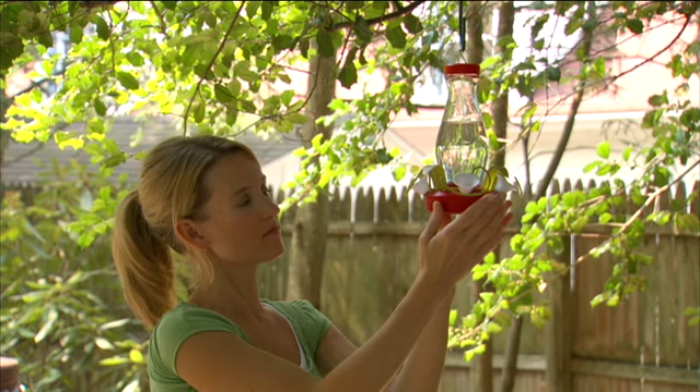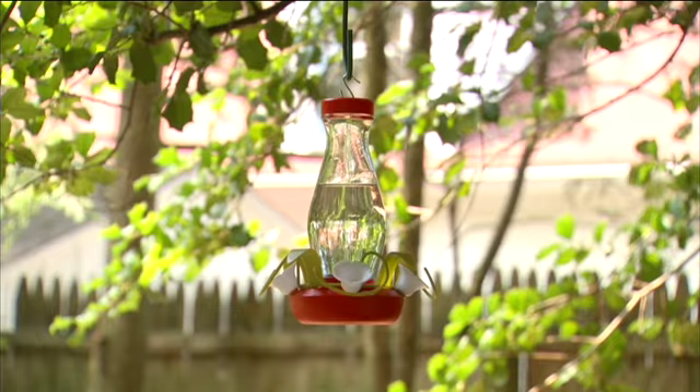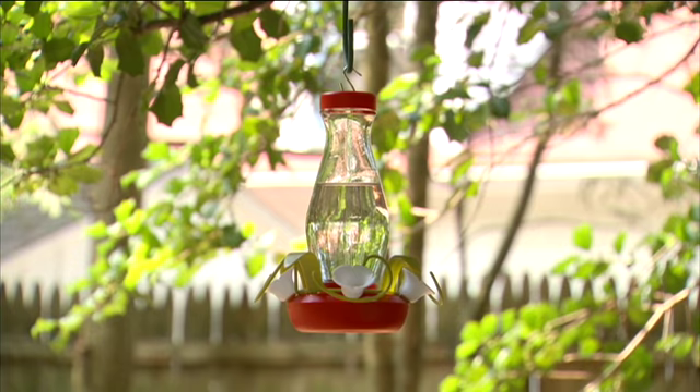It is important to change your nectar every few days. When left in the hot sun for extended periods of time, the nectar may ferment, becoming unhealthy and unattractive to birds.